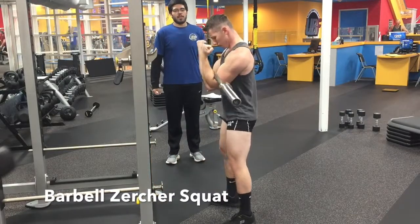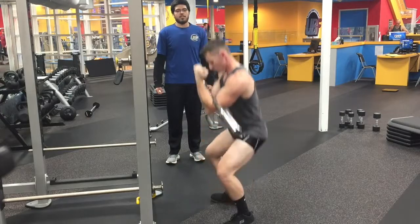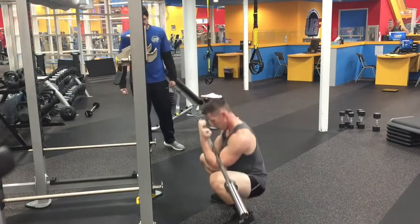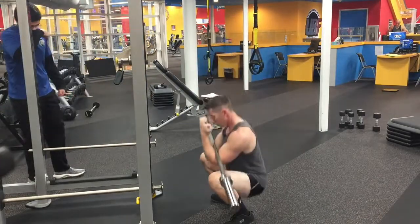Next up, this is the Zercher squat. I'm holding the bar in the crook of my elbows, getting that depth — abs are rock solid and tight — exploding through, pushing through my feet and pushing through my knees, as you guys can see.